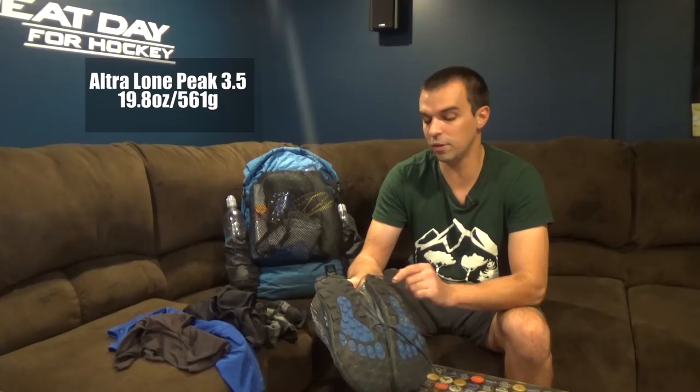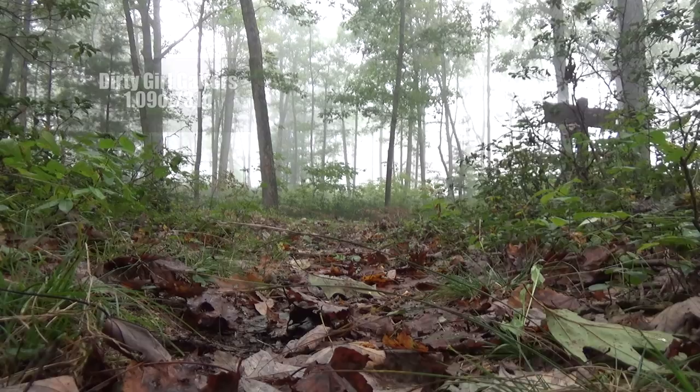Let's start with my clothing from the ground up. First up, the Altra Lone Peak 3.5s. I love this shoe — it's taken care of a lot of health issues for me, including my IT band and plantar fasciitis. I think there's 350 miles on here. The tread is still good, though it's starting to wear on the back of the heel. These shoes have been amazing and hopefully they can last me about 100 more miles before I start the Appalachian Trail.